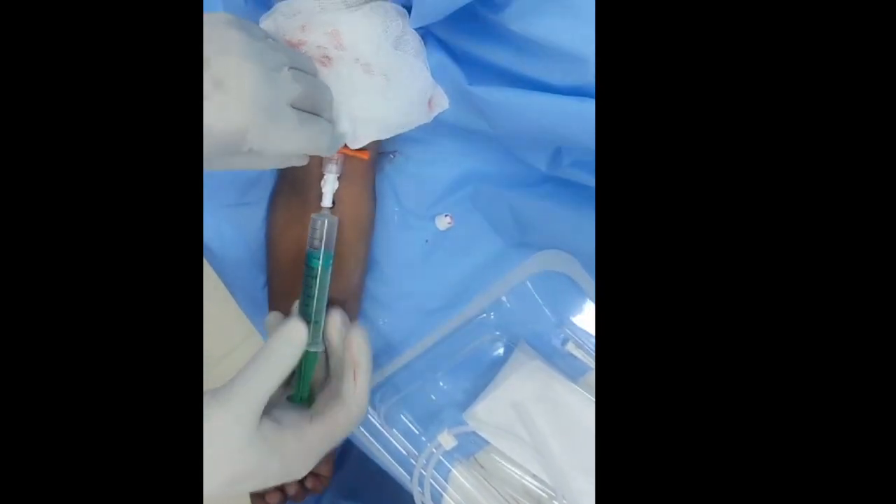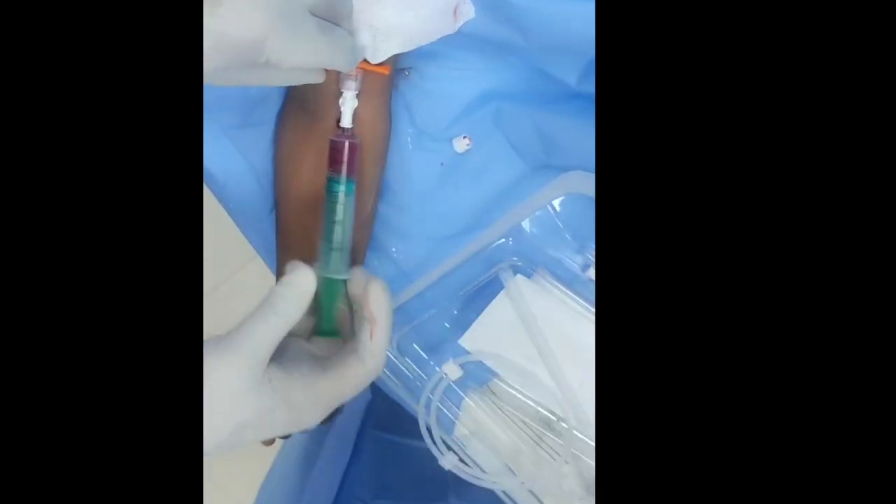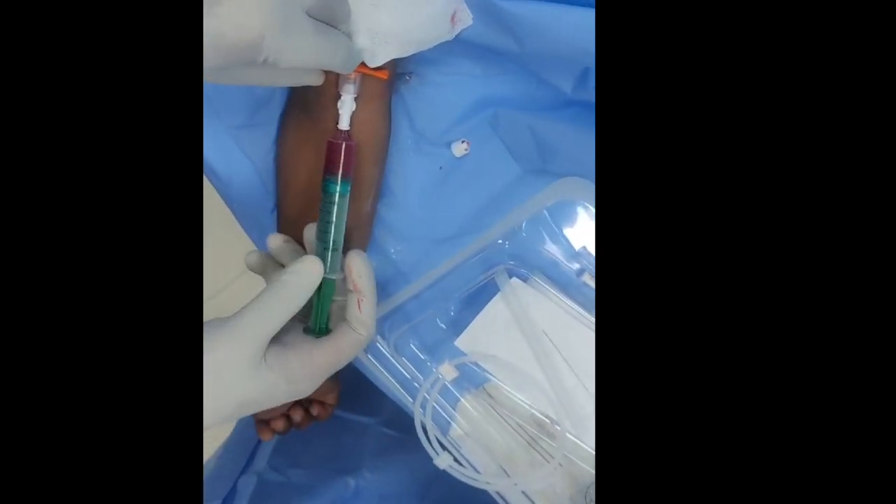Then you have to check the free flow of blood. Here you can see the free flow of blood.